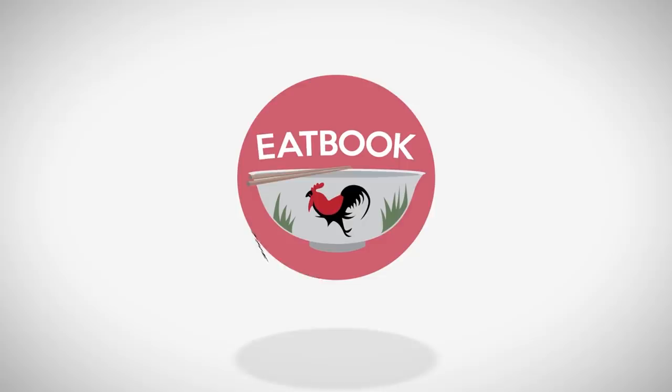Welcome back to another episode of Ebook Versus. CNY is around the corner, and the producer has challenged me to go up against Bakwa. The brand we are going to be versus-ing is Lim Qiguan.